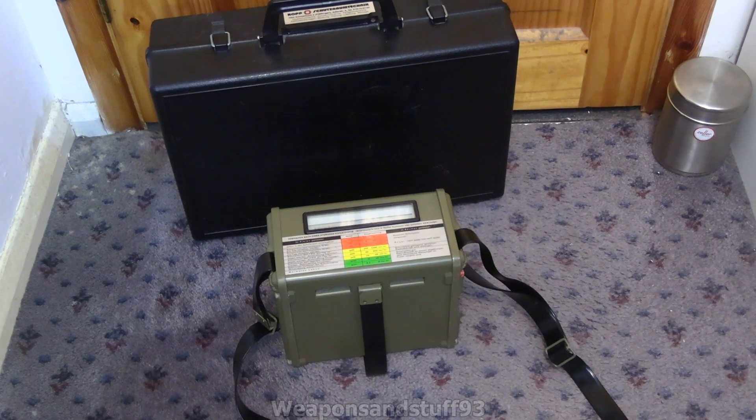This is going to be a video on a really nice Swiss Geiger counter. This is the Swiss Landis & Gyr — I'm not sure how it's pronounced — EMB3 meter. These were used from some point in the 1960s up until, I guess, the 80s or the 90s.